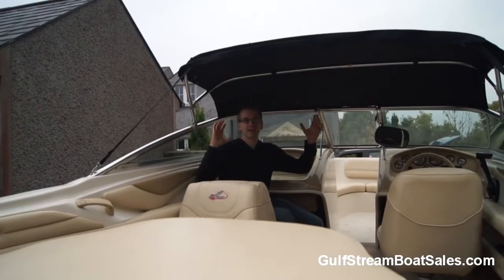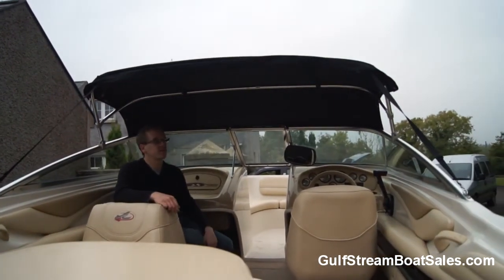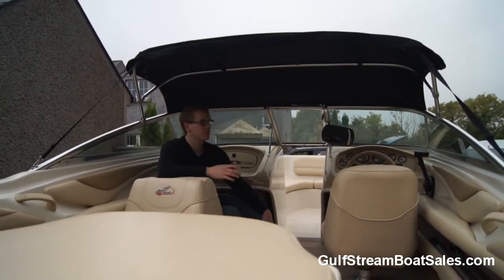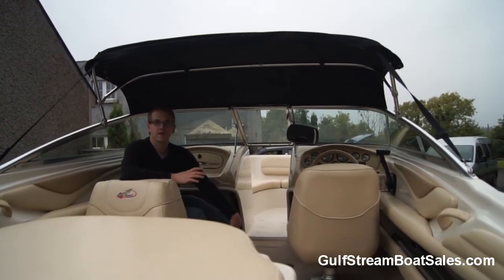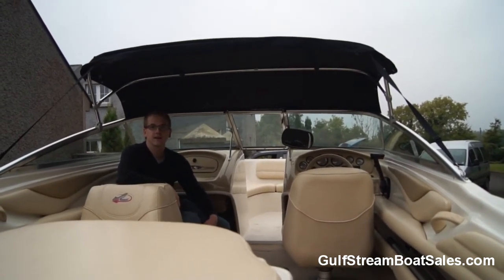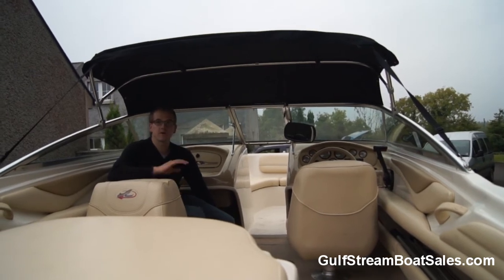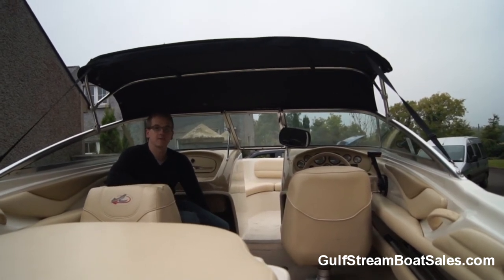We've put up the spray hood on the boat to show you — the owner has never used this cover and it's like brand new. It makes this boat not just a great ski boat but also gives it the versatility to use whatever the weather, as a nice little day cruiser. You can spend the full day on the lake, have your picnic, ski in the afternoon, and if it starts raining just put up the spray hood and get back in the dry. Hopefully that gives you an idea of how nice this Sea Ray 185 is. If you want any more information or to arrange a viewing, please don't hesitate to drop me an email or give me a call — I'd be delighted to chat. Thanks for watching.